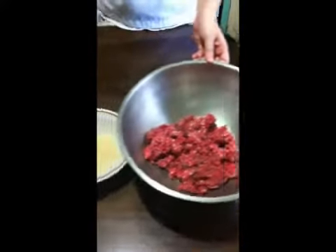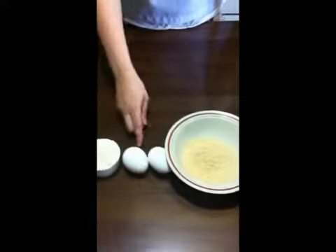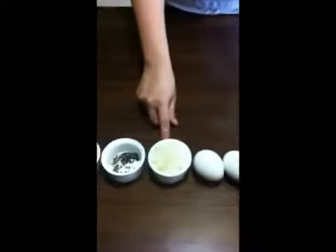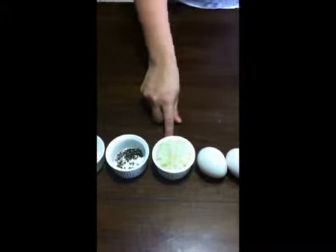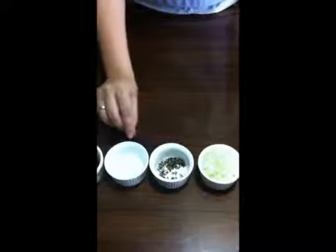So here are the ingredients: 500 grams ground beef, 1 cup fine breadcrumbs, 2 pieces eggs, 1 and a half cup diced medium onion, and 1 teaspoon freshly ground pepper.